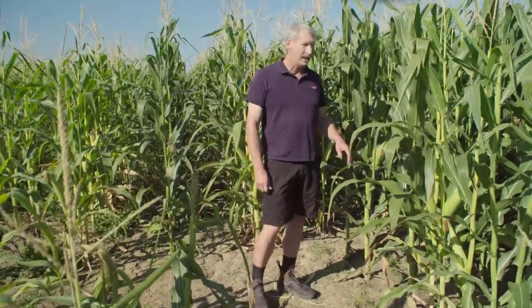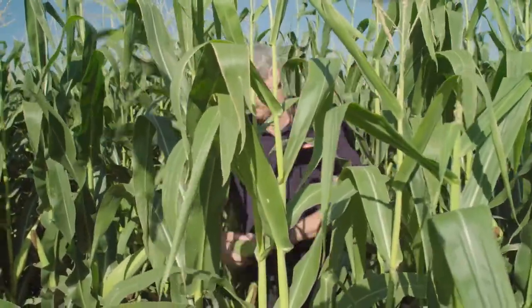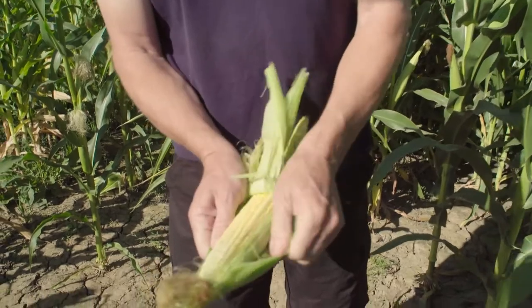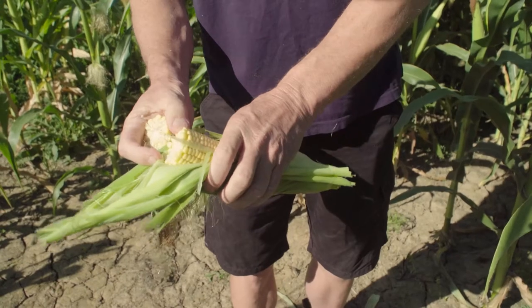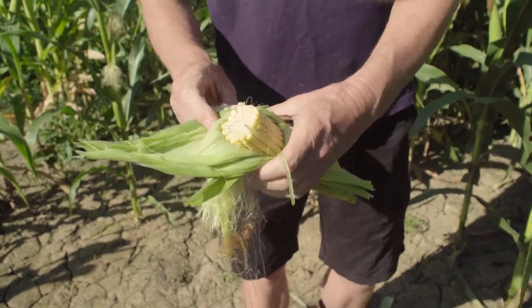We're just looking at this corn crop here today. It's a fair way off harvest — it's green and actively growing. We're going into quite a few rows so we're not grabbing off the outside, which can be different. Looking at the cob, we can see it's just all yellow liquid. No denting in the cob and no starch line. It's way too early.